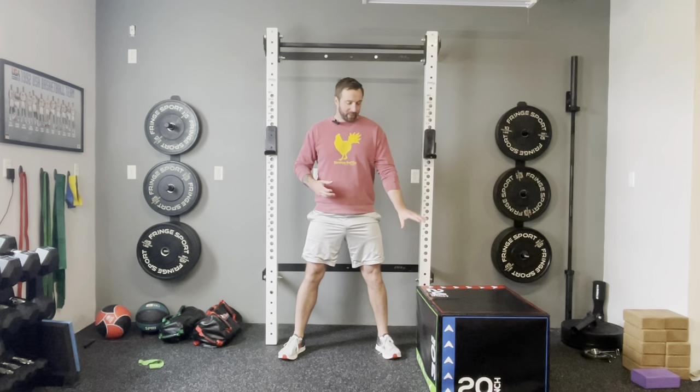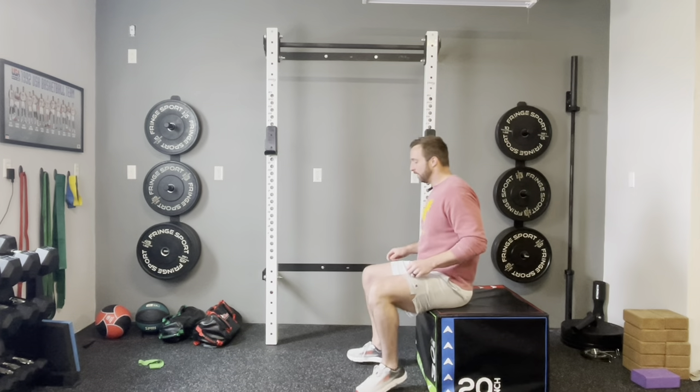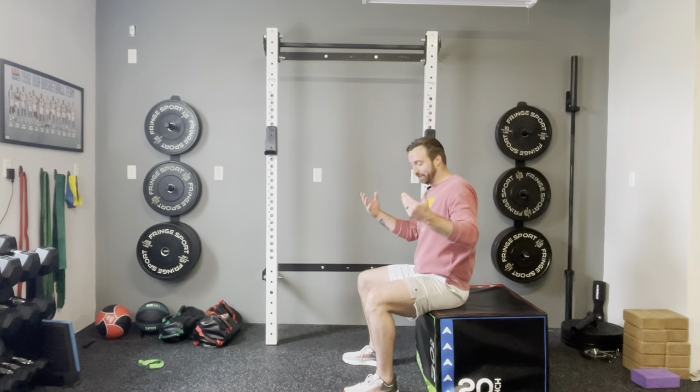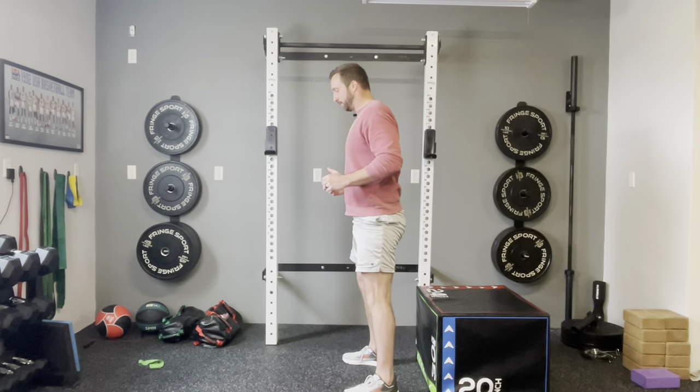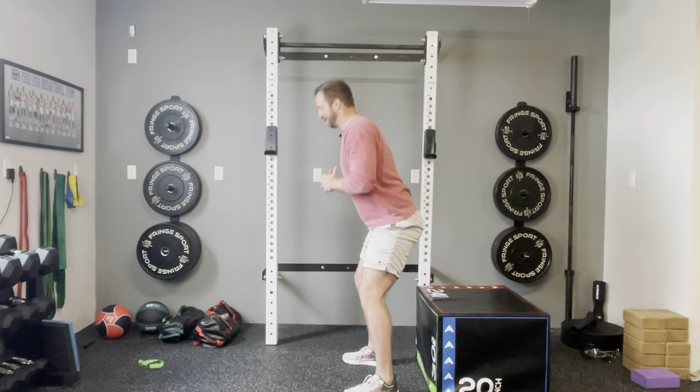To perform, we just need a bench or a chair and you're going to start seated. We're going to do just as the name suggests — go from sitting to standing. I'm going to press through my feet, come to that standing motion, then send my hips back and sit back down. Sit to stand — there you have it.